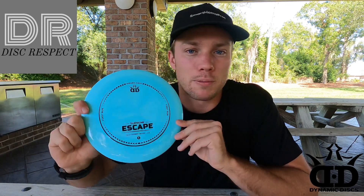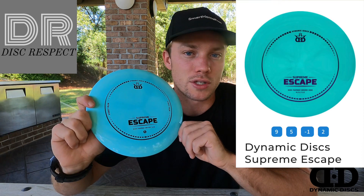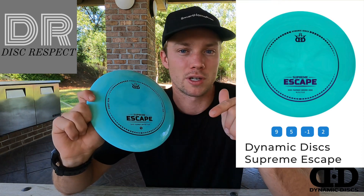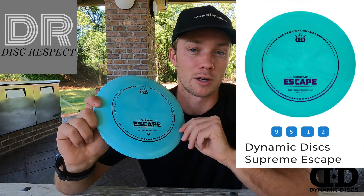It doesn't have the numbers listed on it, but I'm pretty sure the Escape numbers are 9, 5, negative 1, 2. I'll put them up on the screen for you guys to see in case I'm wrong, but I'll put the correct numbers up either way.